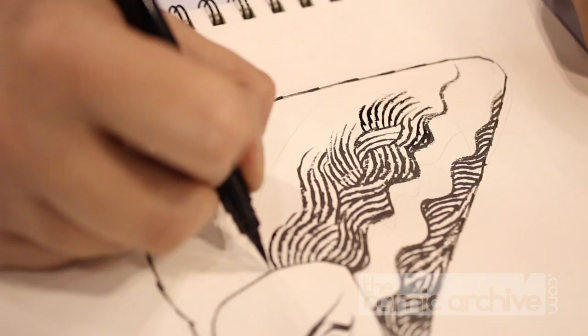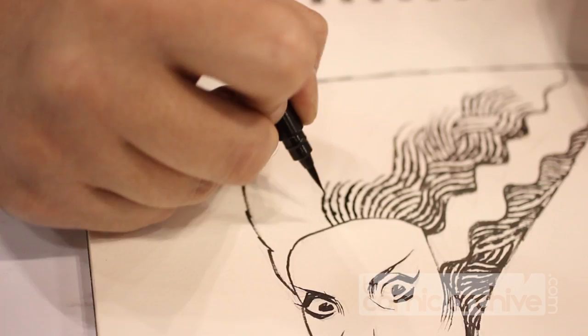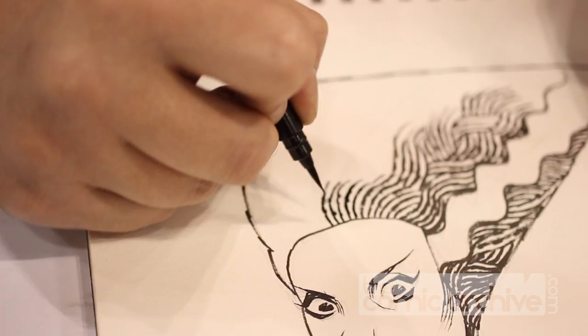At Drink and Draw I developed this jagged style that's just so much fun to do, and there's no wrong way to do it, I guess.